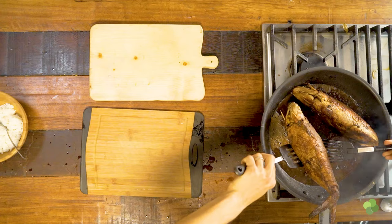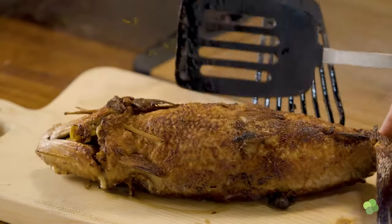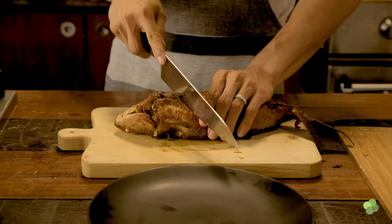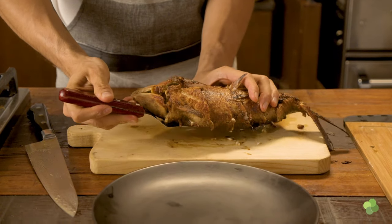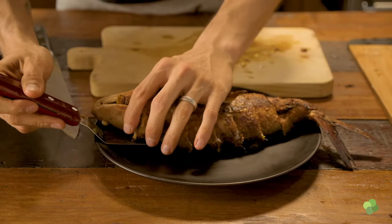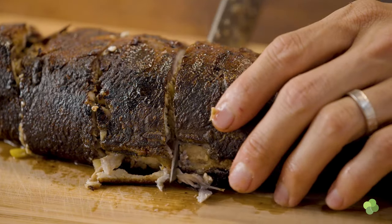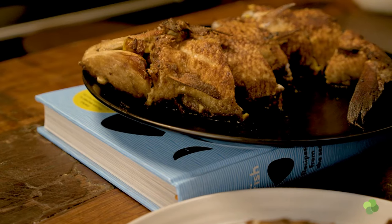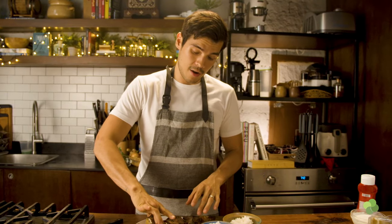Alright, these look beautiful and good to go. Best served with some calamansi, some white rice, and some ketchup — obviously. If you can get your hands on some banana ketchup, then you know what's up.